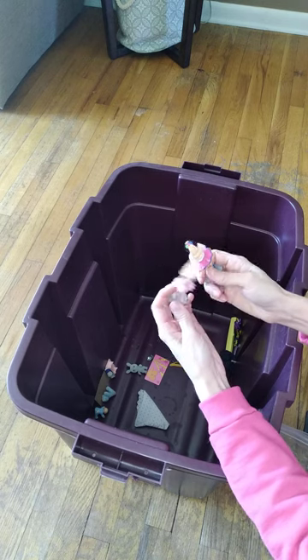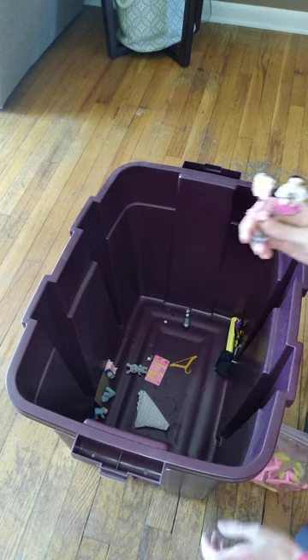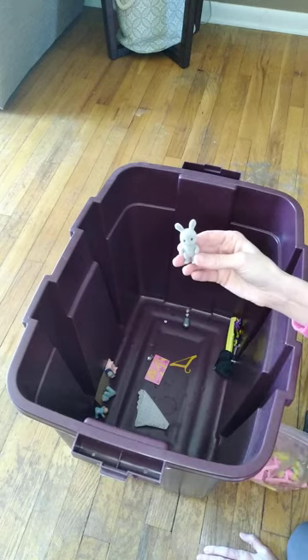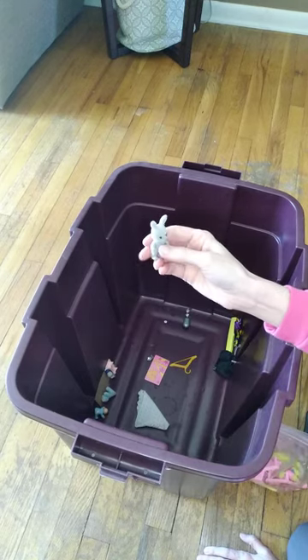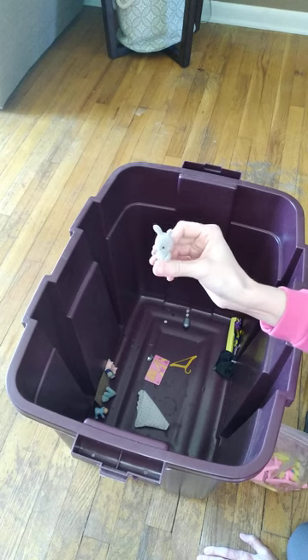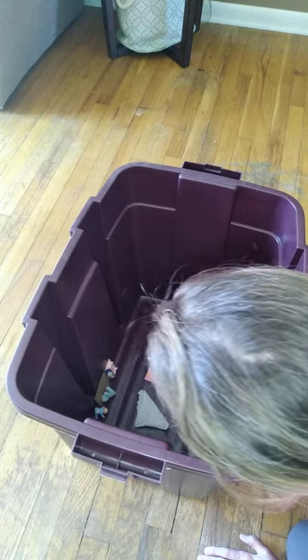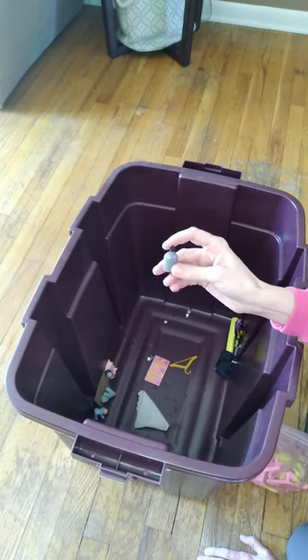These are actual Barbie figurines, so I'm not sure where they came from. This little bunny — I think someone said in the comments it was the Sylvanian family — so here's a little baby bunny that probably went to that family. There's a little canteen which came with one of my tall GI Joe sets.